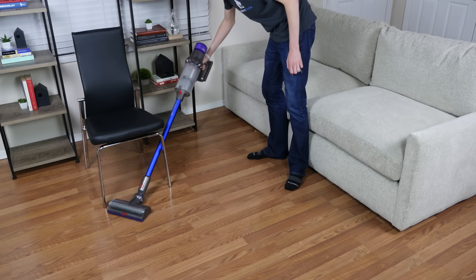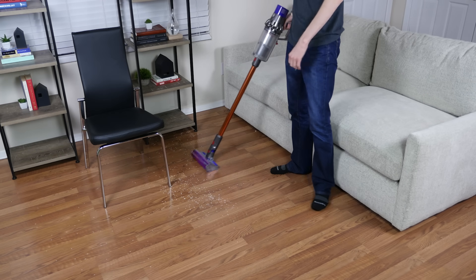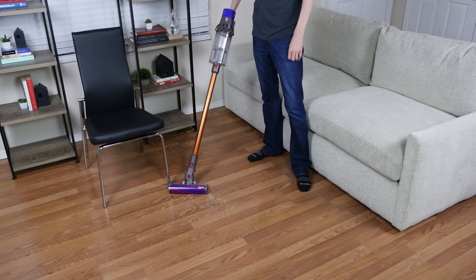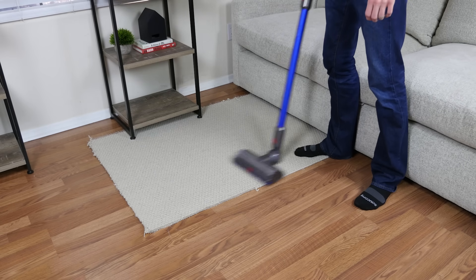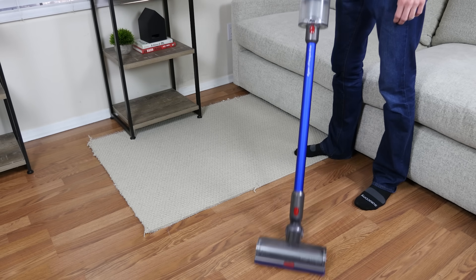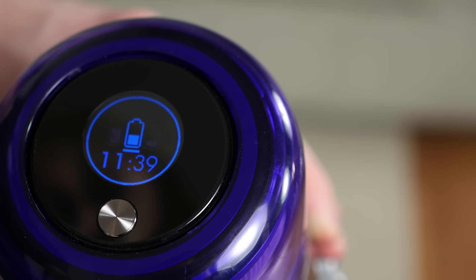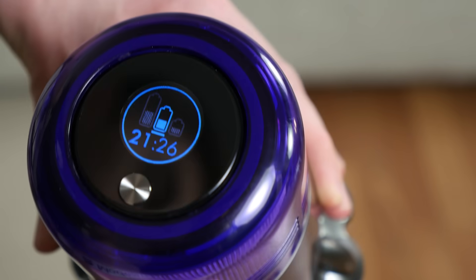Both the V10 and V11 have a runtime of about 60 minutes. Runtime may be less depending on cleaning mode, attachment, and floor type, and this is one area where we see a notable difference between the two. The V11 includes intelligent suction control, so it will automatically adjust suction as it changes flooring types, meaning you'll never use more suction or battery power than needed. Combined with the estimated battery time remaining on the screen, this helps you manage battery runtime more efficiently when using the V11.